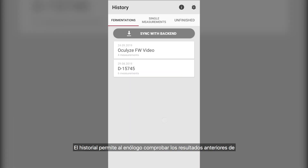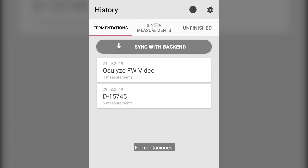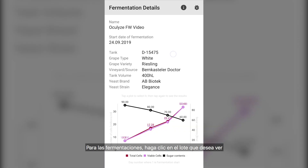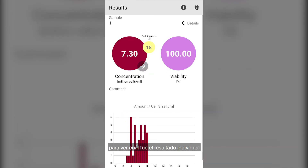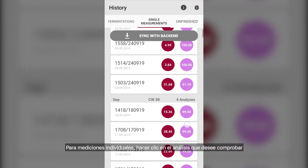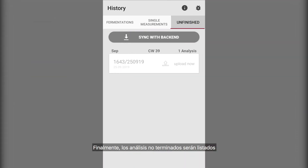The history enables the winemaker to check on past results of fermentation, single measurements, and unfinished analyses. For fermentations, click on the batch you would like to see — there you can see all the details of what went into the batch along with a graph which plots your concentration, viability, and sugar density from start to finish. Simply double-click on the analysis to see the individual result. For single measurements, click on the analysis you want to check on. Finally, unfinished analyses will also be listed.